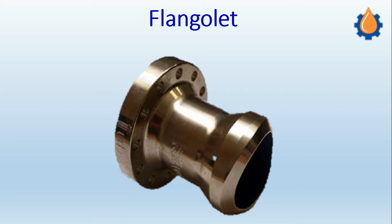Welcome to the fourth episode of Olets, and today we will discuss the flangeolet. As the name suggests, it is an olet fitting with an inbuilt flange. The flangeolet is a one-piece forged fitting — all olets are forged — it is a forged flange along with the olet connection in one piece.